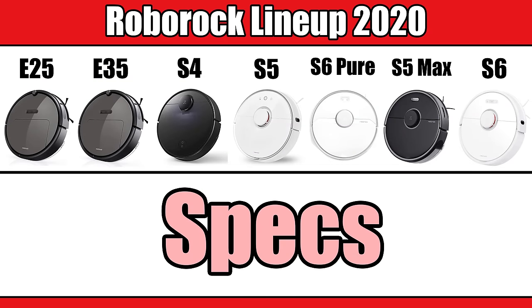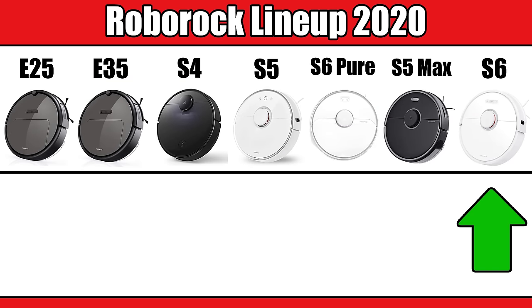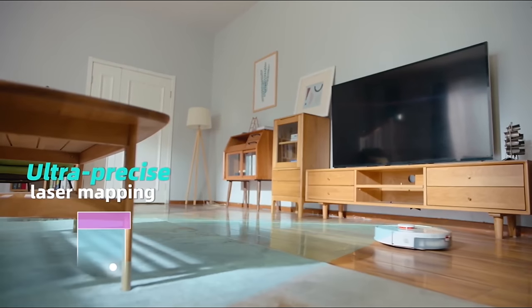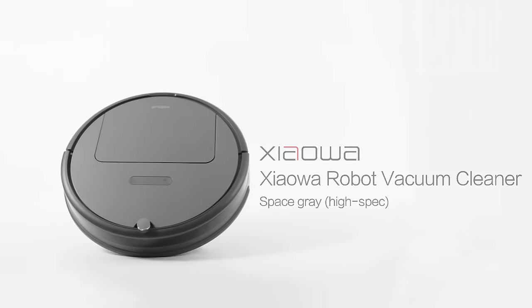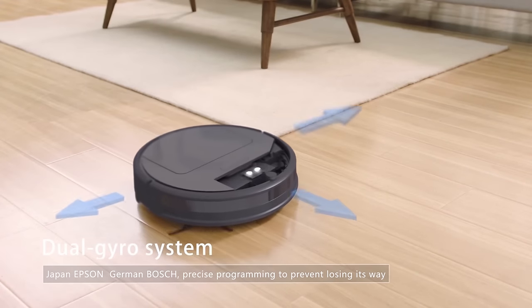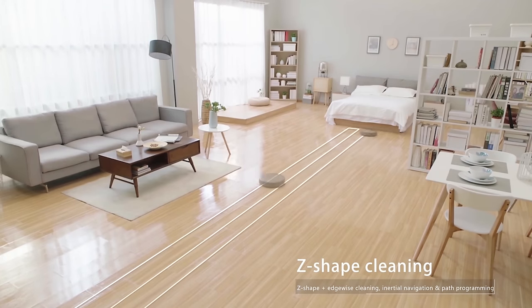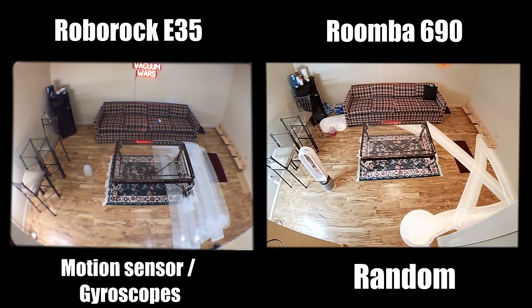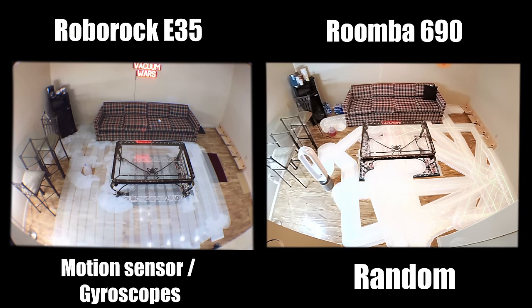Taking a look at the specs — lined up from least to most expensive — the most basic difference between the cheaper and more expensive Roborocks is that the S5 through the S6 all use LiDAR, which is a spinning invisible laser that maps out your house. The cheaper models like the E25 and E35 use an optical motion tracking sensor and gyroscopes to accomplish a very similar thing, cleaning in more or less straight lines and room by room, which is still better than most random navigation budget robot vacuums.